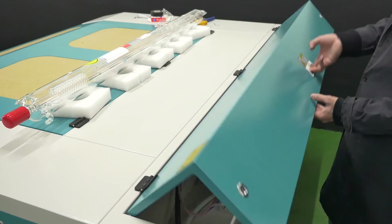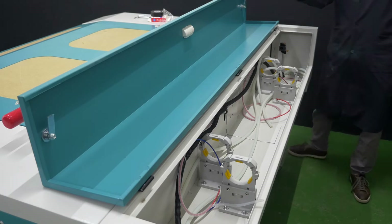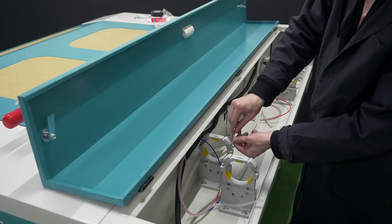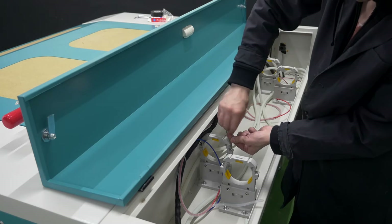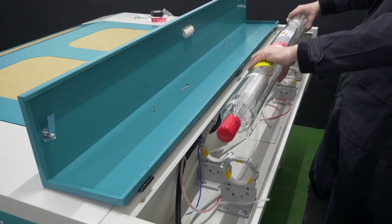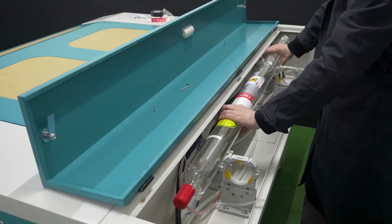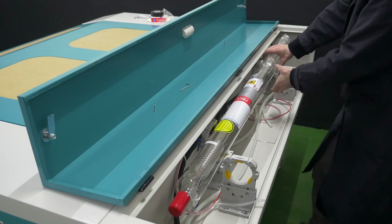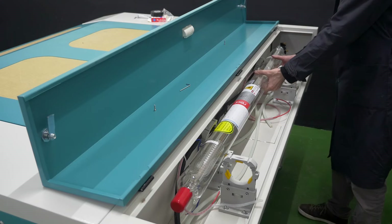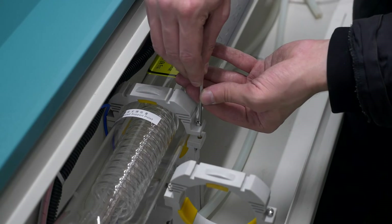Open the laser tube bay in the machine. Unscrew a bolt from each fastening for the laser tube and move the top of the fastening to the side. Take the laser tube and place it into the mounting seats. The laser tube cathode should be on the reflecting mirror side. Secure the laser tube with the fastenings.